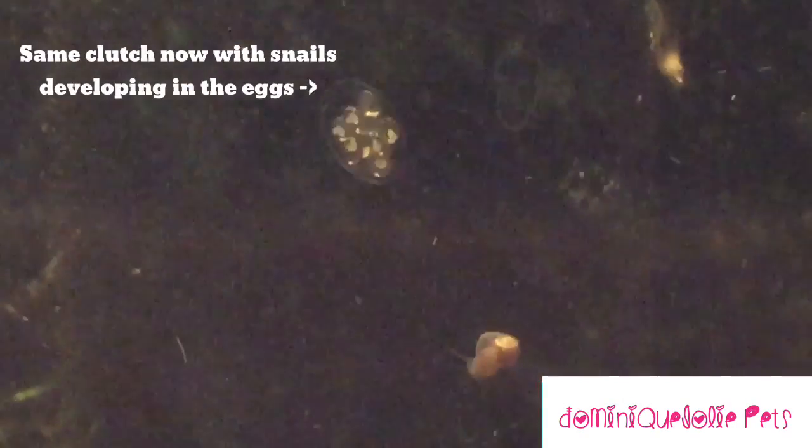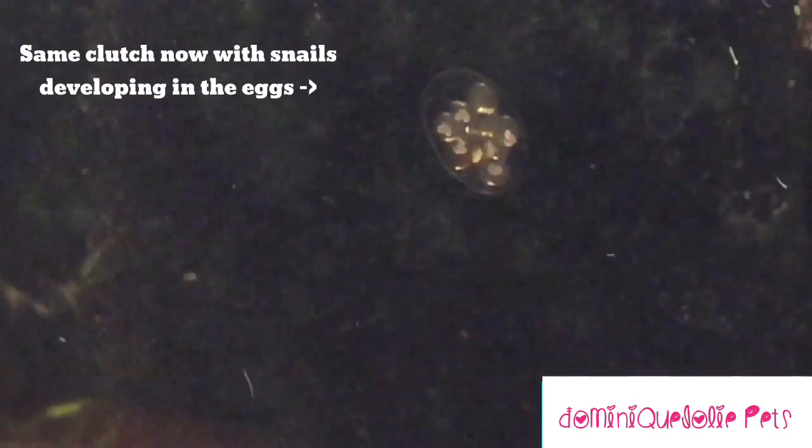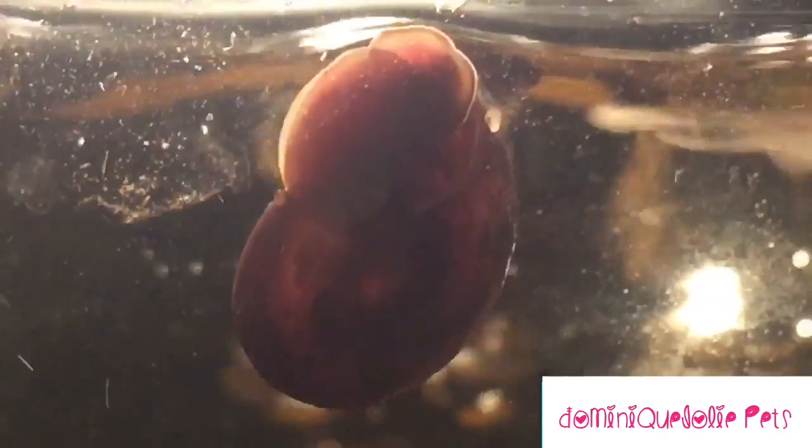Unfortunately, for the common fish owner, if you don't want ramshorn snails, they are a tough pest to get rid of, which can easily breed out of control and be difficult to find in your tank.